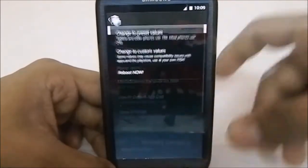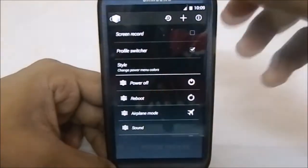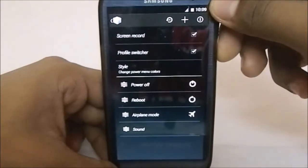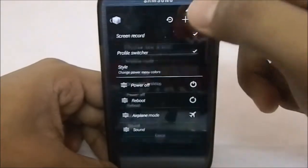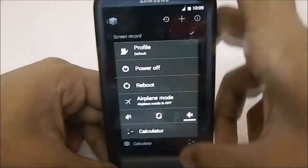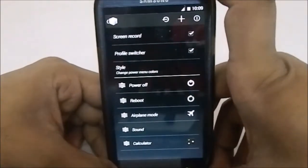Power Menu — here you can select power menu options. You can enable screen recorder, profiles, profile switcher, and you can add custom apps also. That is pretty awesome. You can see the Calculator has been added, which is a great feature to have.